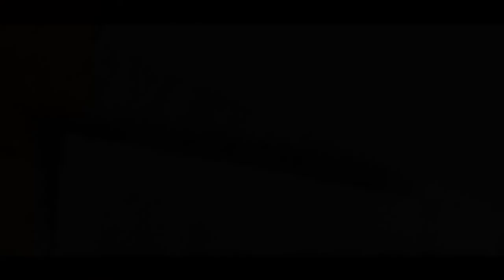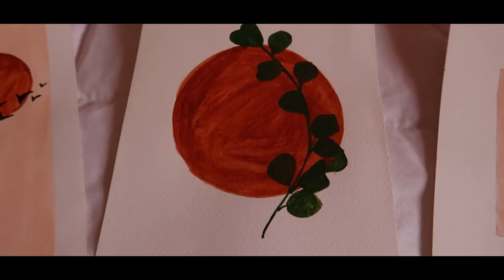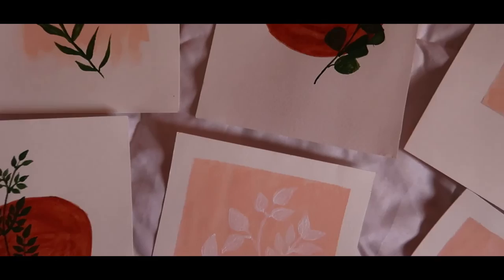And we are done! That's how all six paintings came out. You can color-coordinate them and put them on your wall, in front of your study desk, or in your living room. My favorites are the white leaf one and the stroke one. Let me know which one is your favorite, and do let me know if you try any or all six of them.